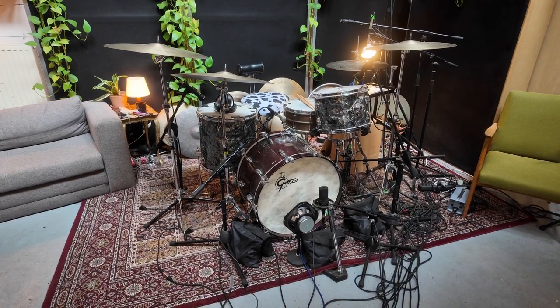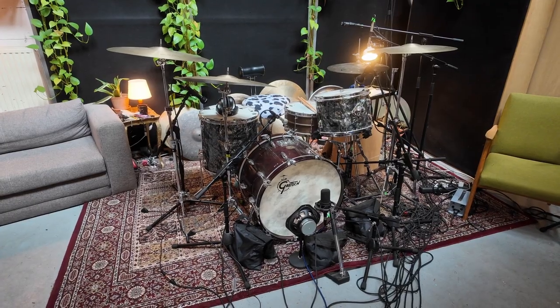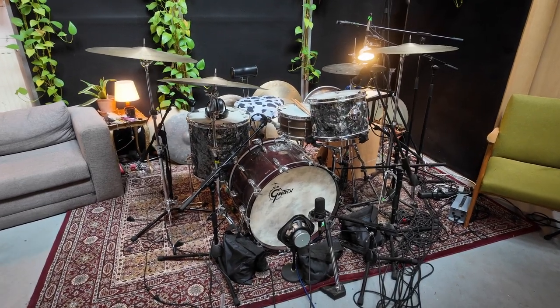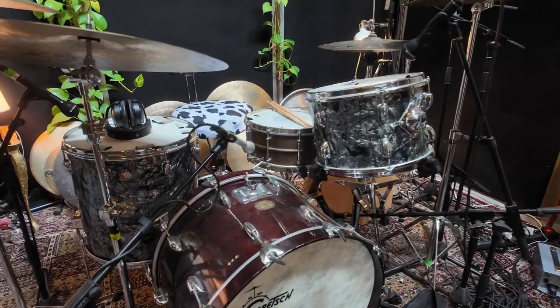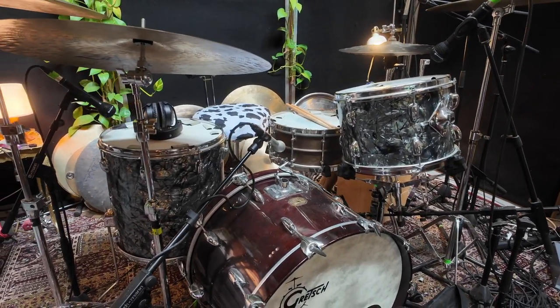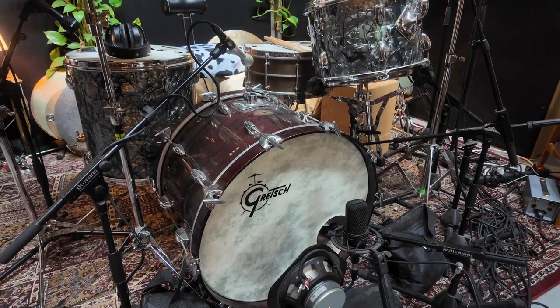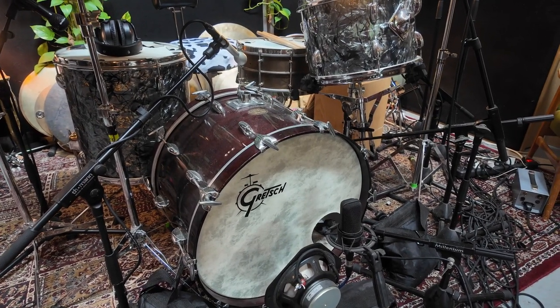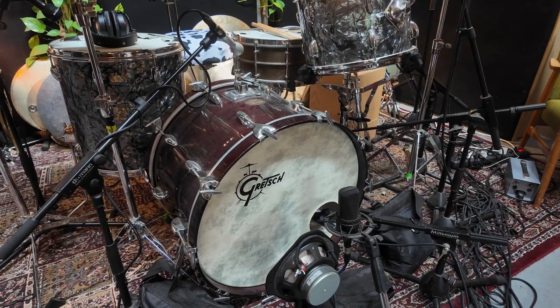Here's what the drum setup looked like. I record with this specific setup a lot these days. I love those Slingerland 70s toms. I actually have the right kick for it, but in this case I wanted to use this 80s scratch kick, which is just super loud and punchy and really great for cutting through the mix.